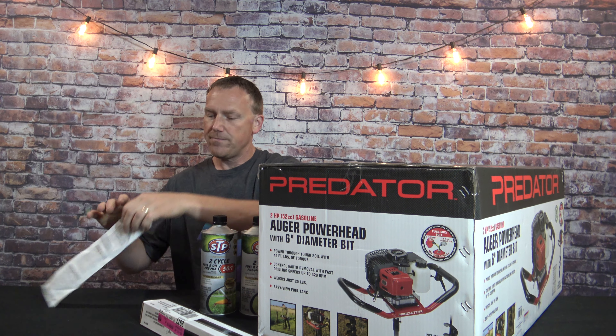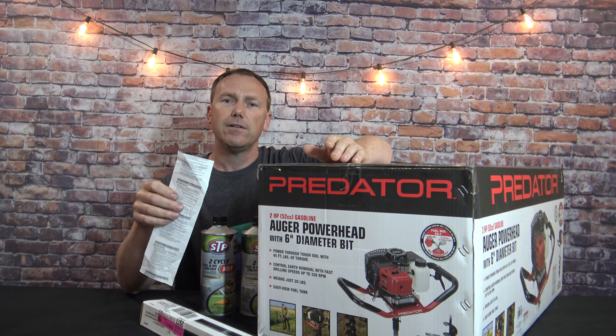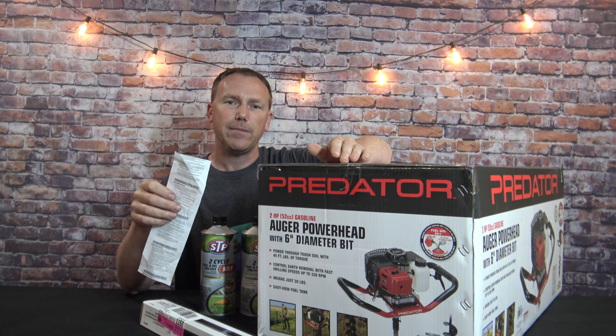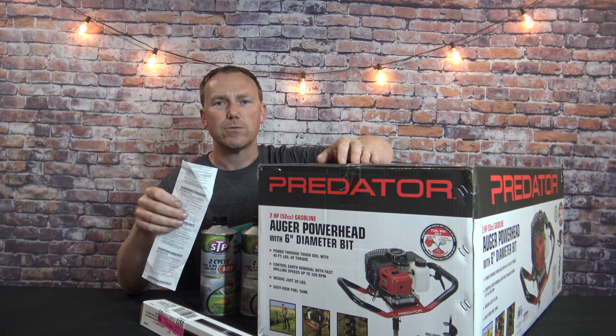Total price for everything — nothing was on sale. It seems like whenever I go to Harbor Freight to buy something I need right then, it's never on sale. But something I don't need that I think about buying — that is on sale. Seems to always work out that way.